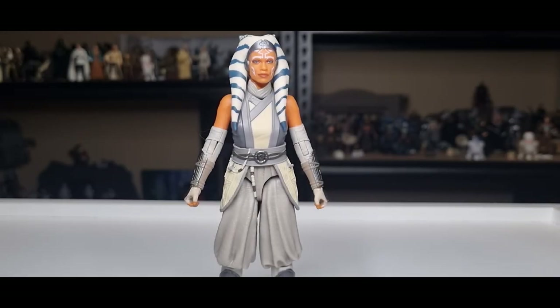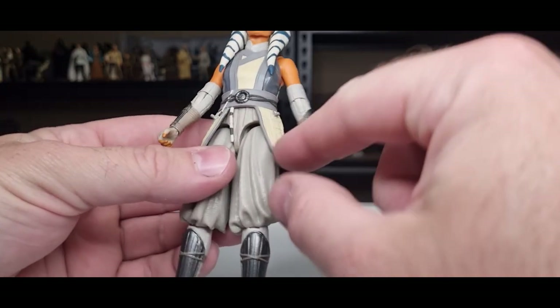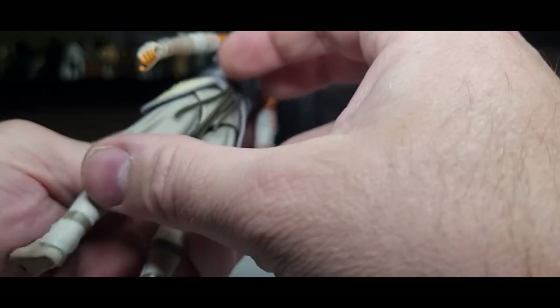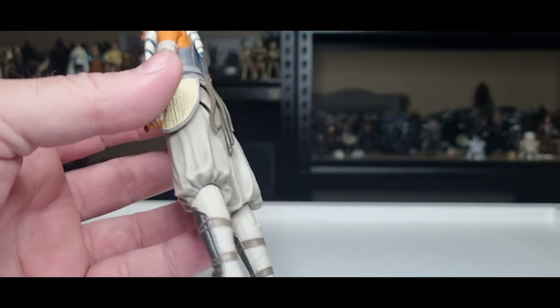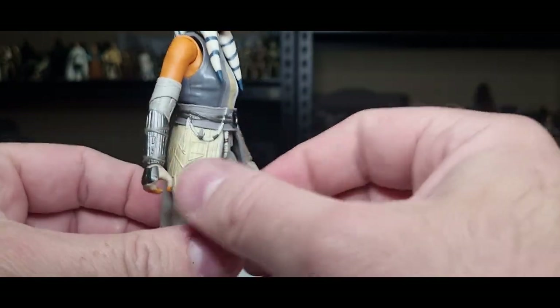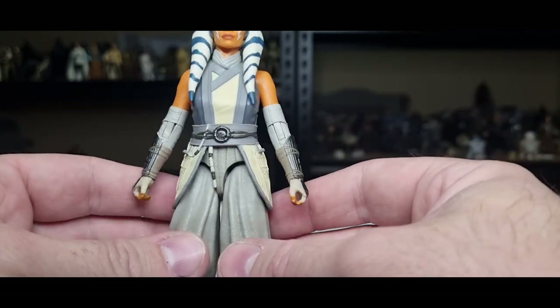Anyway, we're going to look at the figure for what it is and not what it's not, so let's bust it open and have a look. Here is Ahsoka Tano out of the packaging, and I'm very impressed with this one straight from the get-go. Much more of a softer, more zen appearance, especially in her face. This is an entirely new figure except for the belt and the side bits — it's a different color, looks different enough, so it works for the outfit.